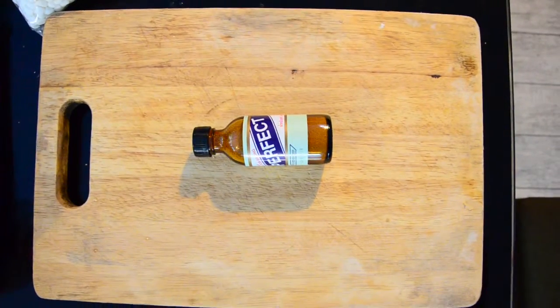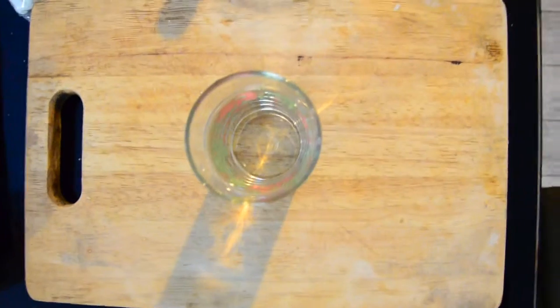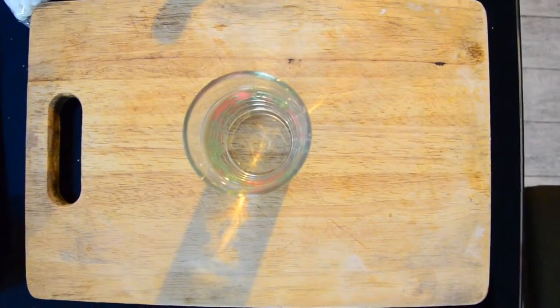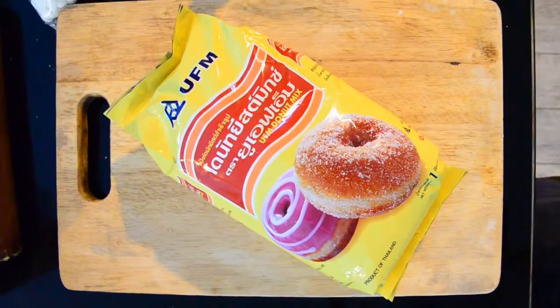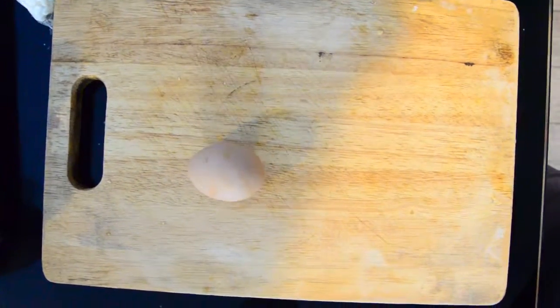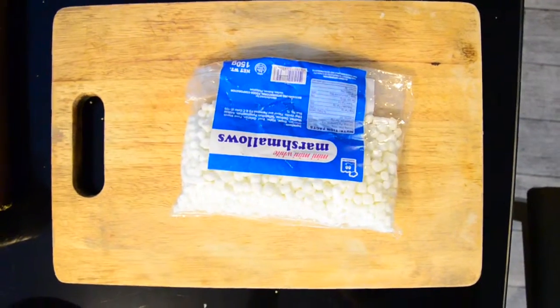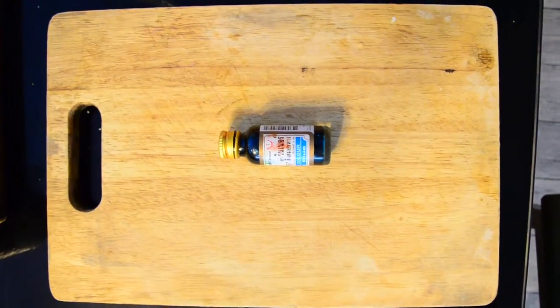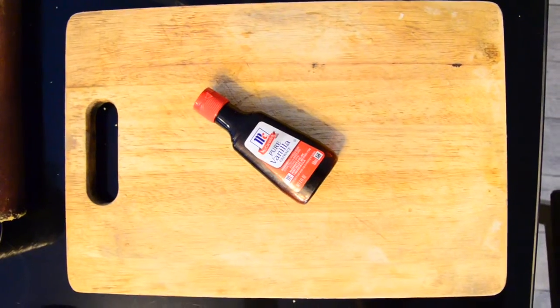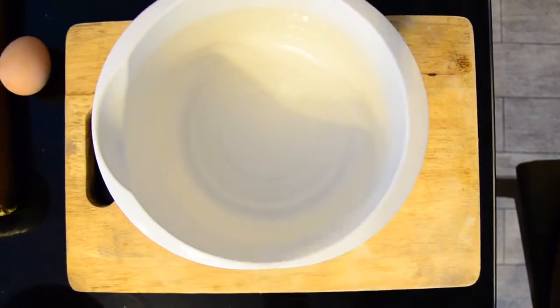Let's get started! What you need is an active dry yeast, a butter, water, and a donut mix, an egg, icing sugar, and a little marshmallow. And a fruit color, whichever you prefer, and vanilla extract.